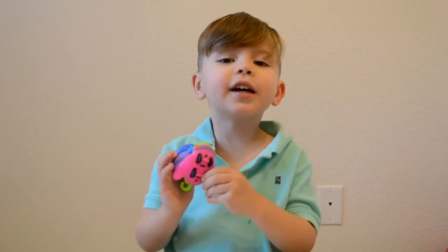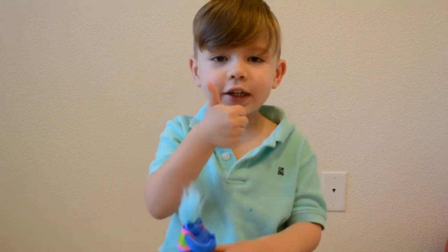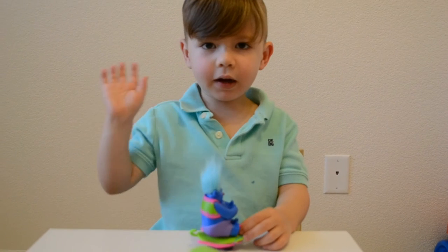Bye everybody. Thanks for watching. If you like my short videos, give a thumbs up and say bye. I'll see you guys next time. Bye.